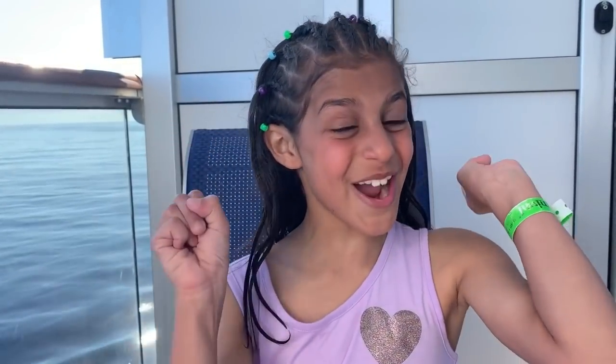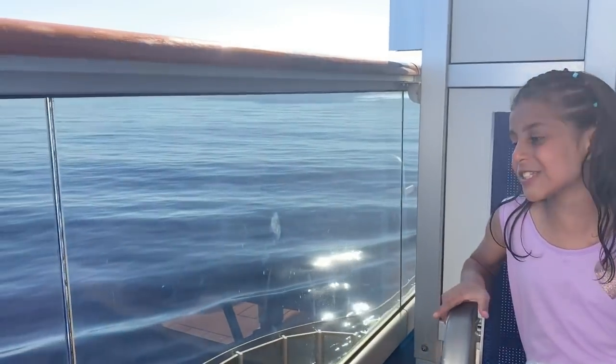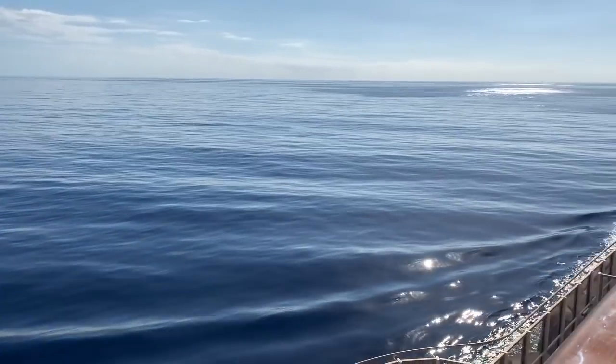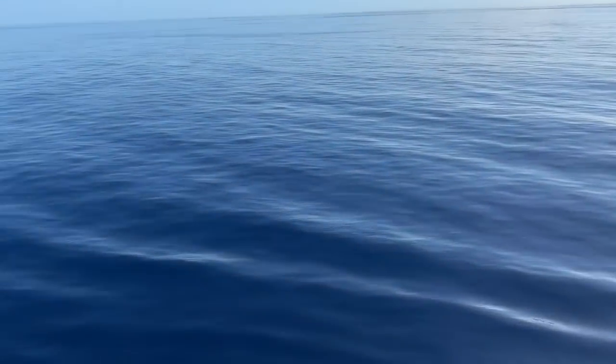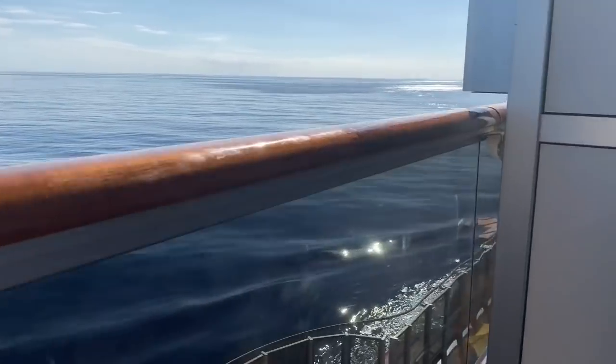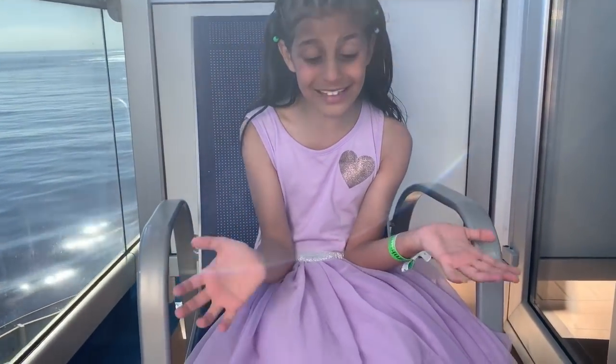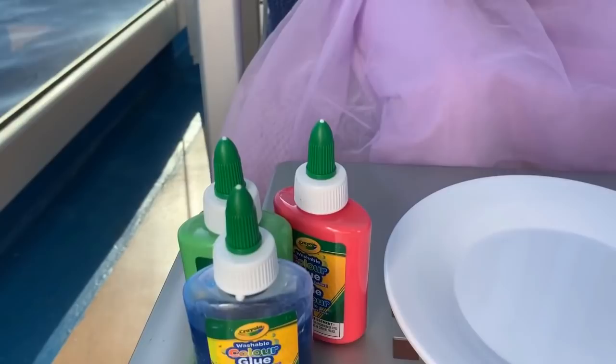What's up guys, it's Dima Stars and welcome back to my channel. Today I'm doing a slime on the cruise. I have a tan and what do you think about my hair? Look at our view before we start — it looks so beautiful, so pretty. I could look at it every single day. Okay guys, let's get started.